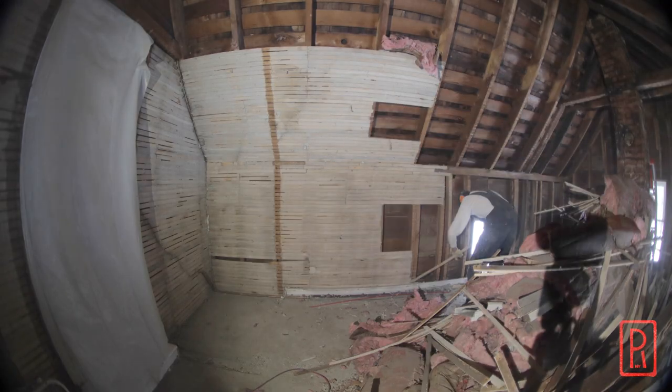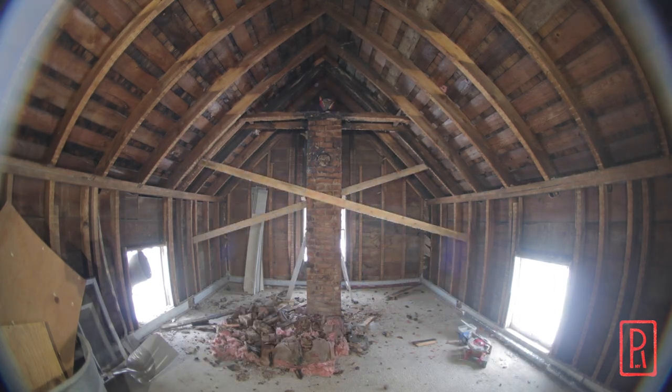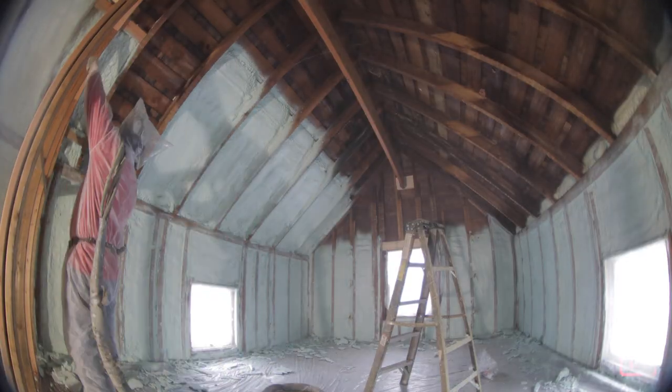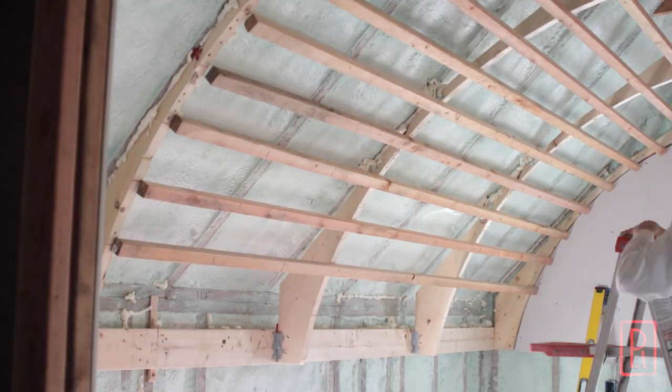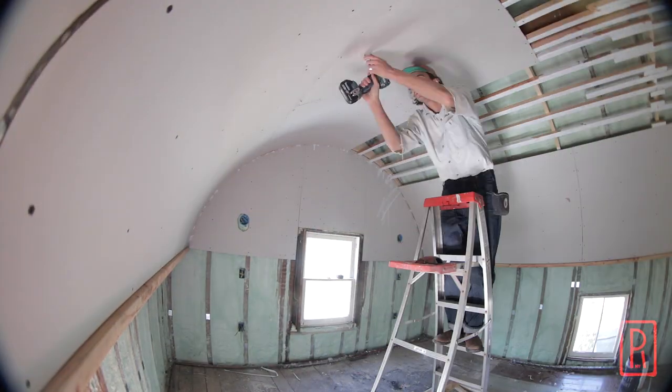In the last few videos, I've been putting together this barrel vault for the upstairs apartment's main bedroom. I documented everything from the demo process to framing the vault, and last week I showed how I bent and put up two layers of quarter-inch sheetrock. So now let's take a look at the prep for the base coat of the plaster.